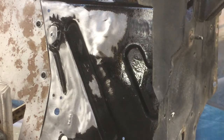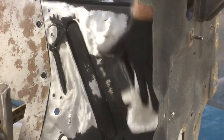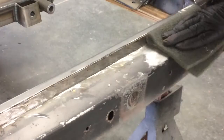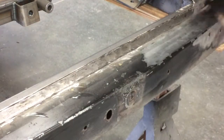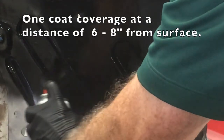In the following restoration application, E-coat 12 will be used on the upper and lower core support as well as the inner fender apron. Prepare the panels as in the previous section: clean and degrease with Wipe 6, scuff the surface with a scuff pad, re-clean, tack off, and apply one to two coats of black E-coat 12. The following images show just how good the coverage is — essentially one coat coverage.